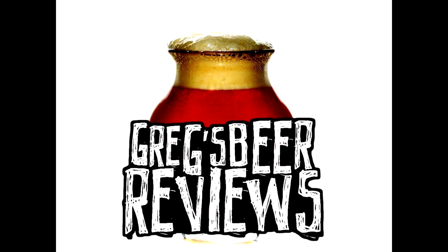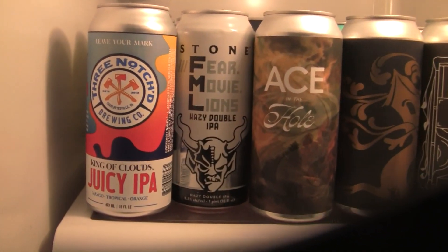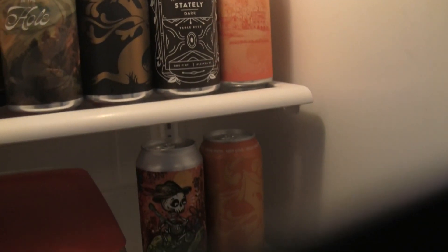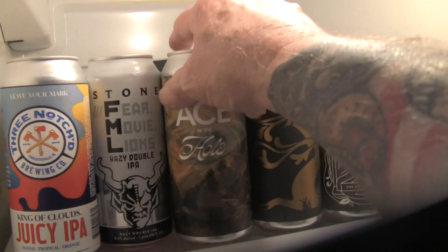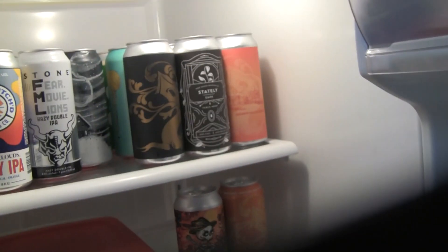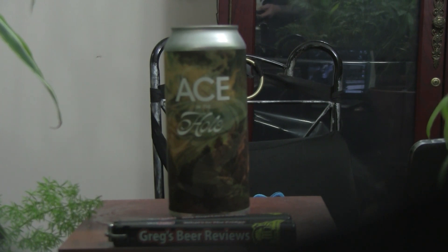Hey guys, it's about beer 30. Let's take a walk into the kitchen and see what's in the fridge today. Hey everybody, welcome to Greg's Beer Reviews today. Thanks a bunch for stopping by. I do appreciate it.